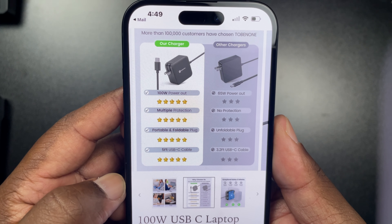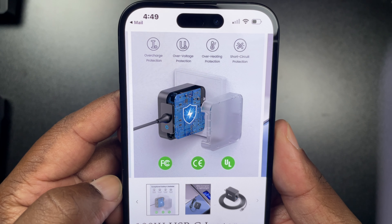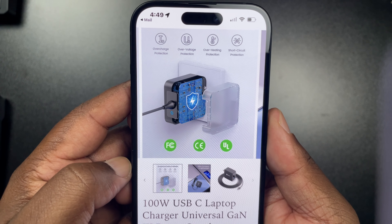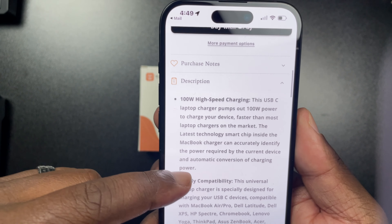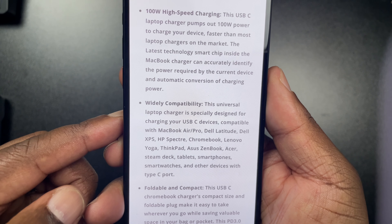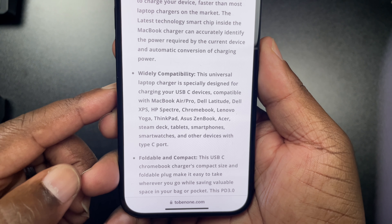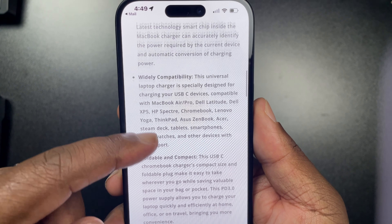It's pushing out about 100 Watts with a five-foot cable. It has overcharge protection, overvoltage protection, and short circuit protection — all of that is good to go. There's also a lot of additional information on the box; I'll pause the screen so you can read through it.